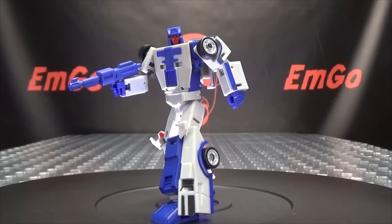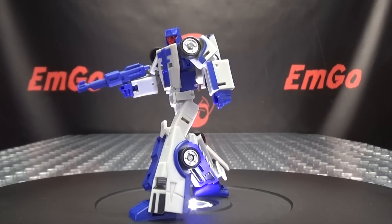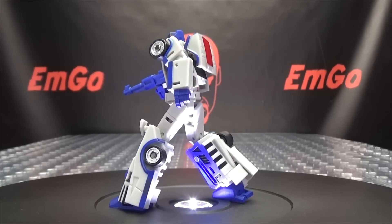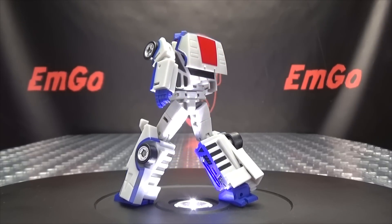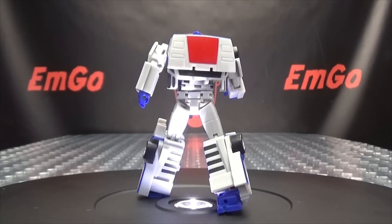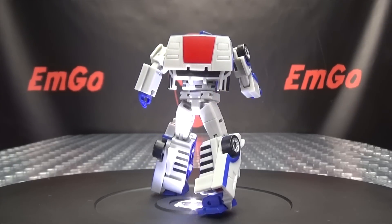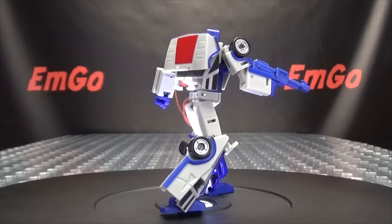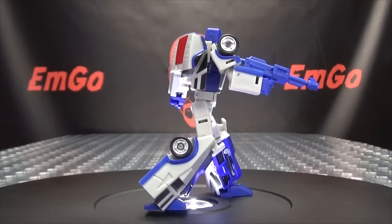So there you have Beatback — a nice little figure, a very fun and well-done little figure. The vehicle mode looks good, the robot mode looks good, the transformation works and it's fun. Very good quality also — these figures feel great. So yeah, very much enjoying this set so far.